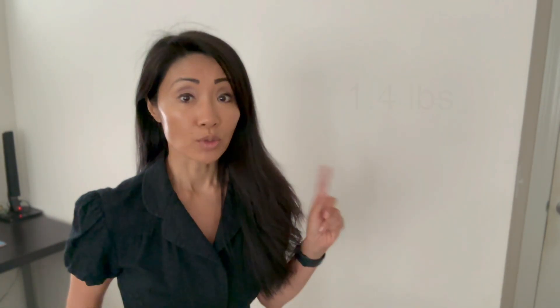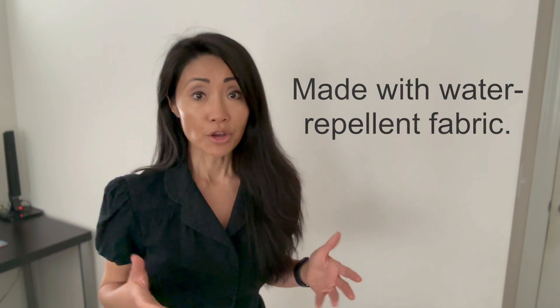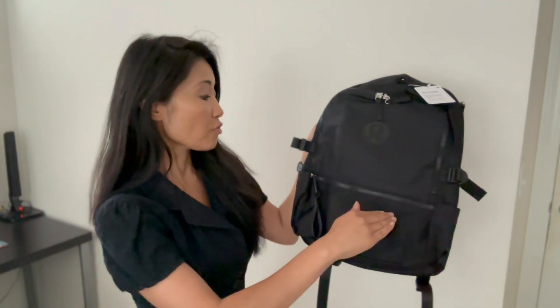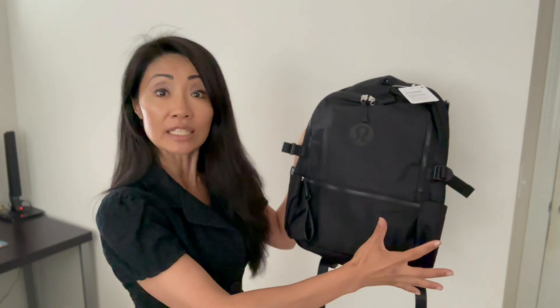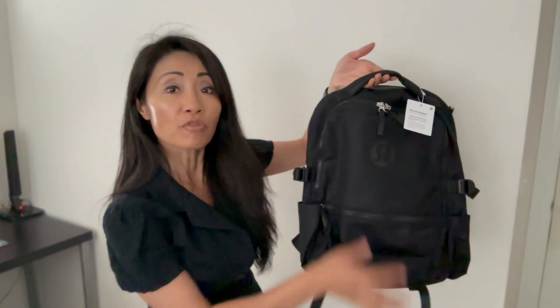It's lightweight at 1.4 pounds and is described as unisex — for both men and women. The backpack is made with water-repellent fabric; it's smooth and easy to clean. There's padding on the back and on the straps. It has a zip-top opening to the main compartment, a zipper front pocket, and side pockets as well. The width is adjustable, and there's a handle on top for easy grab and go.